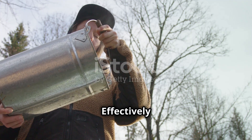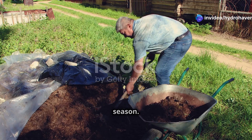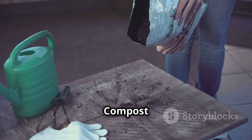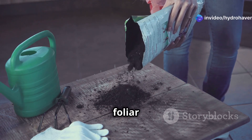How to use compost effectively: Topdress beds and containers by spreading a 1-2 inch layer on top of your soil each season. Mix into new planting holes by blending compost with existing soil before planting. Make compost tea by soaking compost in water for 24 hours and using the nutrient-rich liquid as a foliar spray.